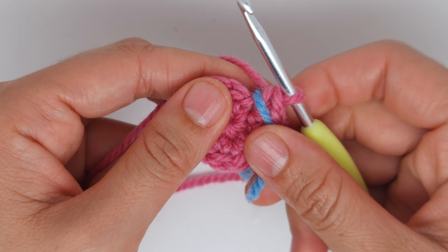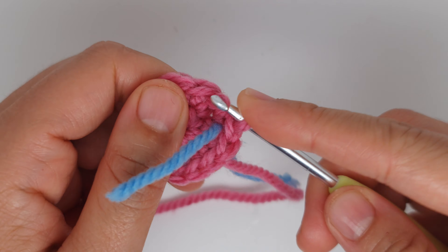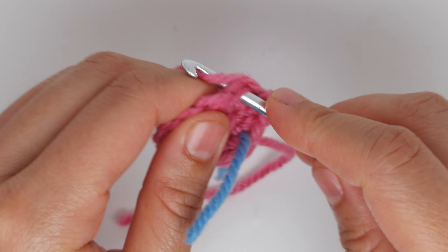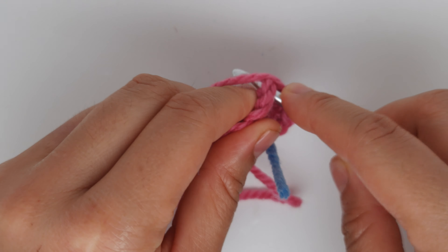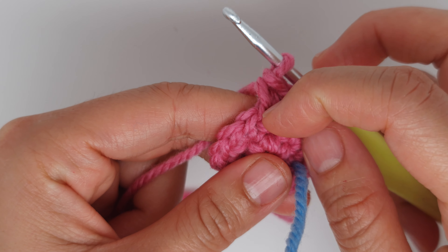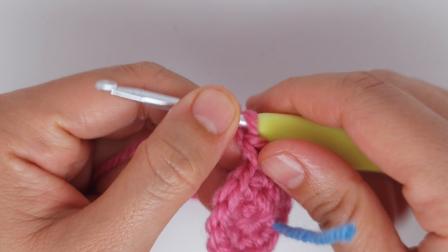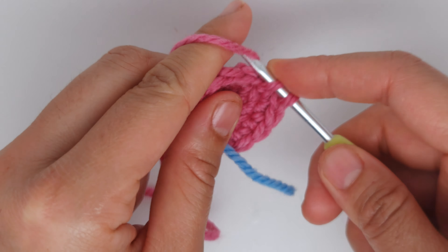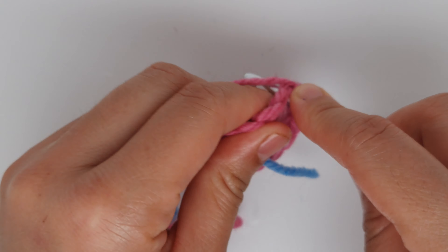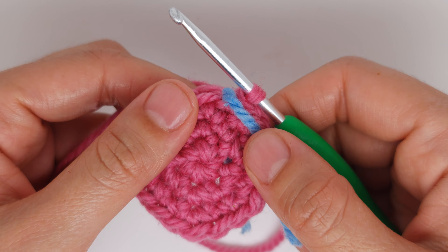Place the marker again between last and first stitch. We are going to make one single crochet and then an increase — an increase means two stitches into the same stitch. Then again one single crochet and an increase. Two stitches into the same chain, meaning you put your hook in twice. Continue until you have 18 stitches.